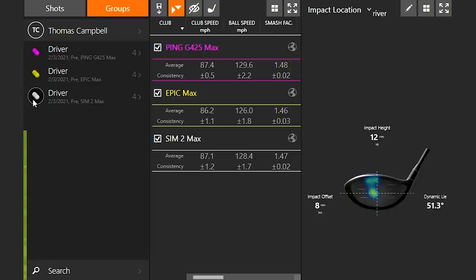These are extremely high-forgiveness drivers. Looking at hit location: with the Sim 2 Max it was pretty close to the middle. With the Epic Max there was a little high-toe contact. With the Ping G425 Max it was a little on the toe side as well — yet the G425 Max actually had the highest ball speed despite the slightly off-center contact, which shows just how forgiving these drivers are.